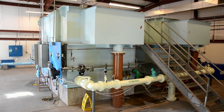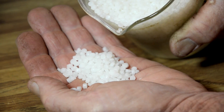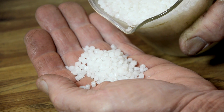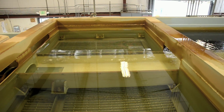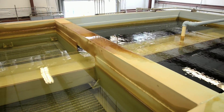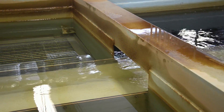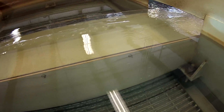In the two upflow clarifying tanks, millions of plastic beads help clean the water. The bottom of the clarifying tank is full of plastic beads trapped by a screen. When the water is pumped into the bottom of the tank, the dirt in the water sticks to the balls, leaving the water clear and clean.